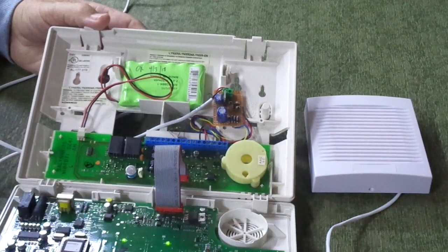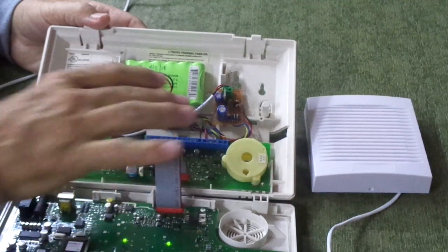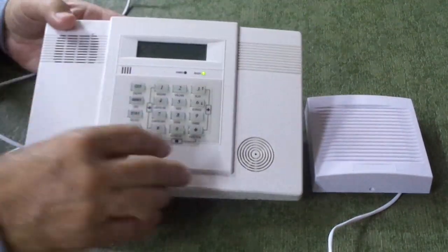I'll show you how it works — again, it's just the siren connects to this instead of to the board itself. And here, I'll close it up and let you hear how it sounds.